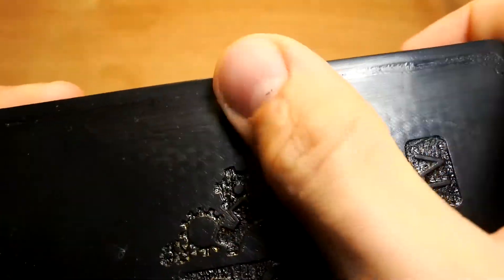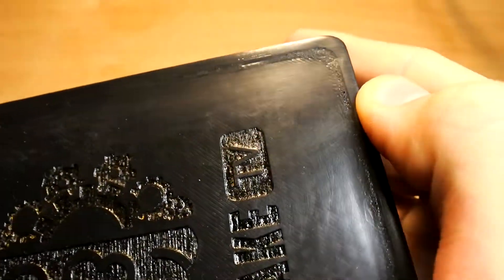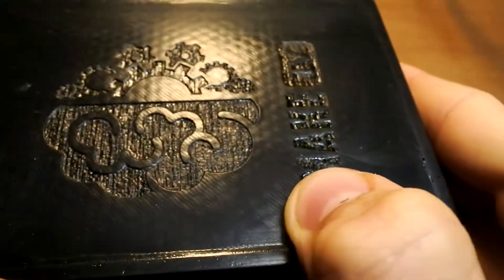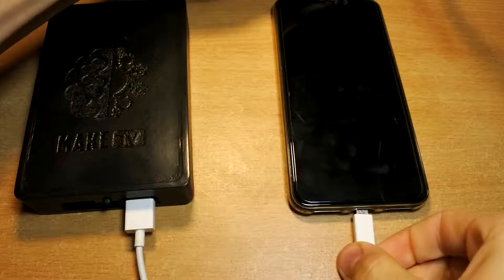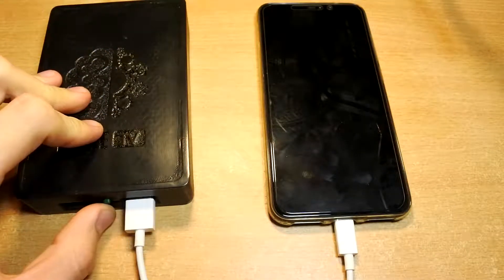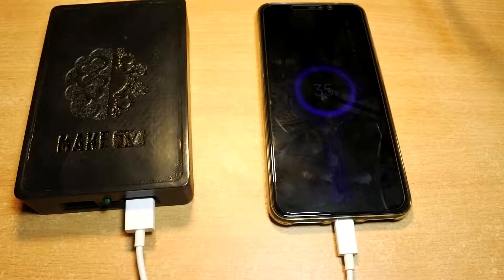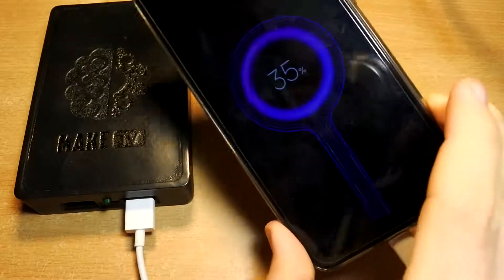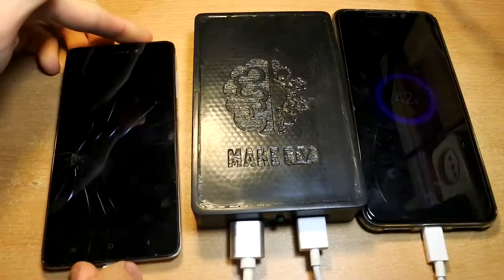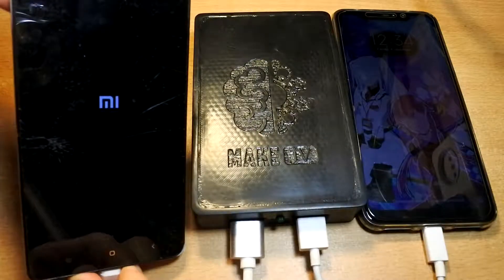The gaps were eliminated, but it doesn't look perfectly. I don't think that tests are very interesting for you, but I will make them. This power bank works perfectly on two ports without overheat.